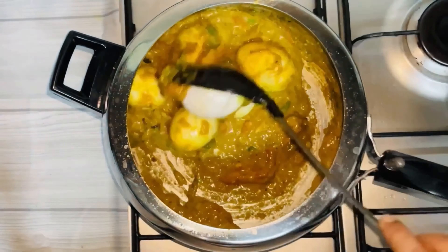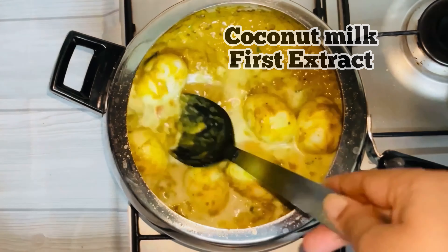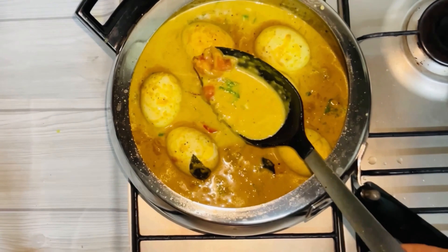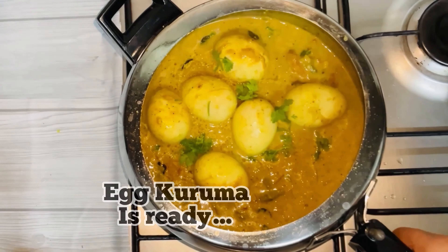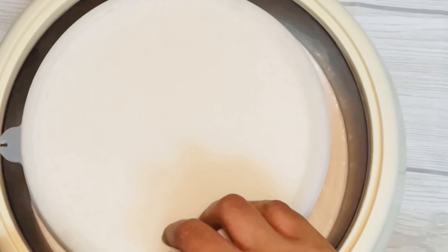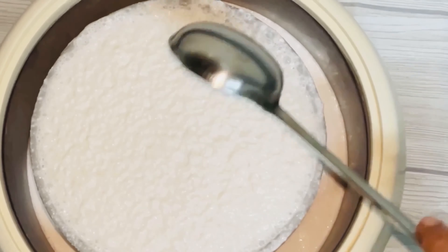Now we will cook in the cooker. Add the masala in the pan and mix it together. We are going to have a nice rice. You can taste it. We made the rice. Now we have to put it in the casserole — it is a very easy step.